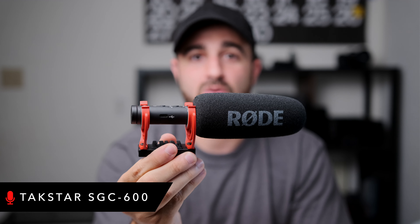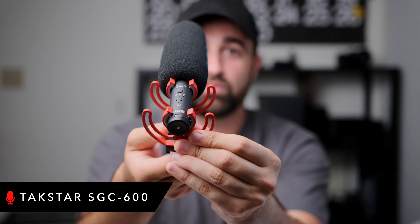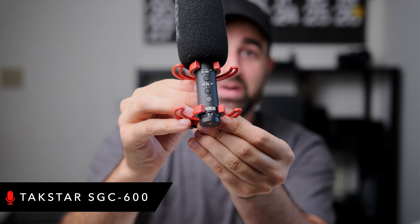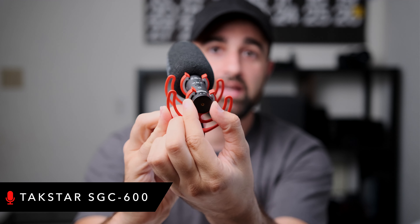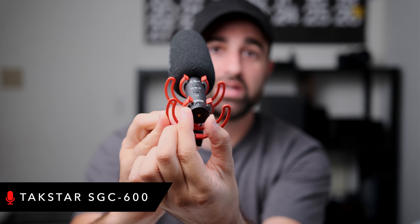This is the Rode VideoMic NTG. Right now this mic goes online for about $250, and one thing that's really cool about this mic — if you remember the old Rode VideoMic Pros, they just had a plus 20 dB switch, and this one actually has a really smooth gain knob that you can spin and twist and it gives you a very smooth transition between the different gain settings. I would say this is probably the most popular on-camera shotgun mic on the internet right now. A lot of people have been raving about it and for good reason — it's a really good mic with some really good features.